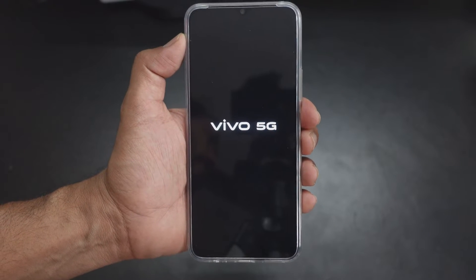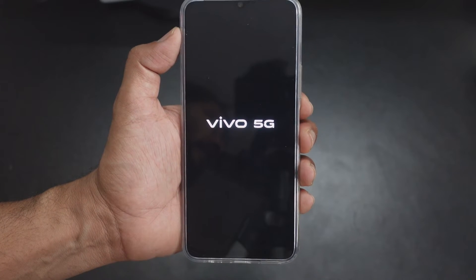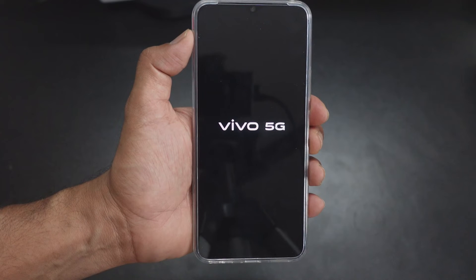It will take some time — we need to have some patience until the process is complete. Do not tap any buttons on your mobile phone, because we don't want to disturb the process.